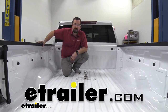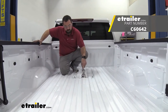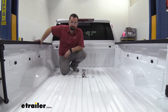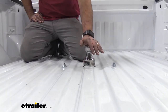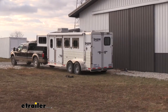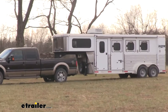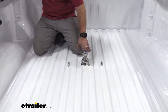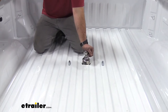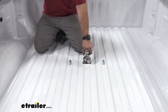Hello neighbors, it's Brad here at eTrailer. Today we're taking a look at the Curt Underbed OEM style custom gooseneck on a 2022 GMC Sierra 2500 HD. This is going to allow you to hook up to gooseneck trailers. As far as towing, it's got quite a bit of capacity — your gross trailer weight rating is 32,500 pounds, so a pretty heavy duty system for your truck.